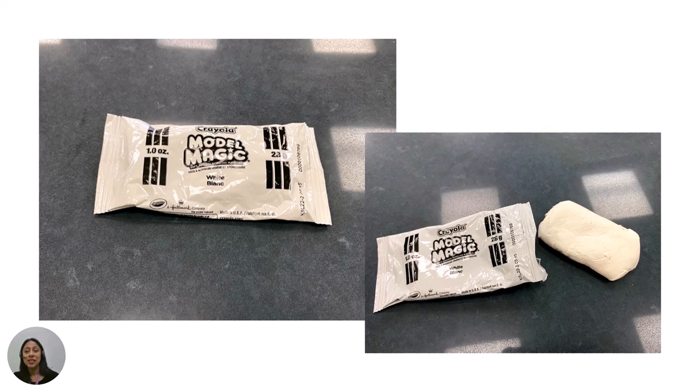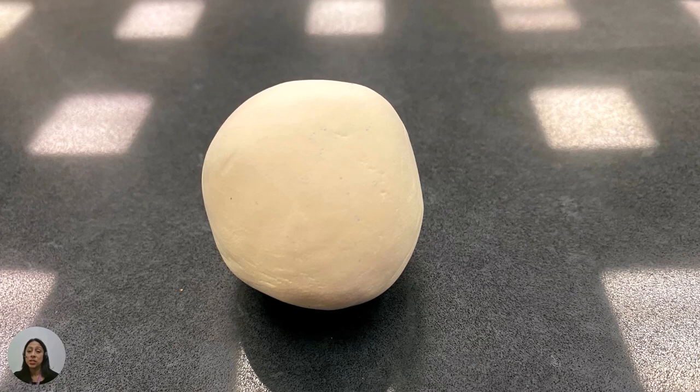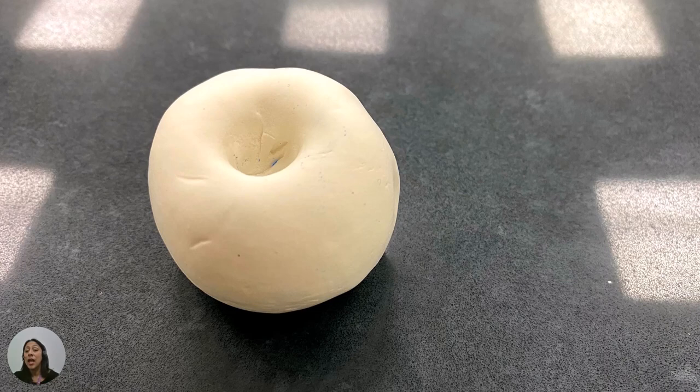You will need magic modeling clay. First, think of the shape you want to create. When you are ready, remove the clay from the wrapper. You can start the pinch pot by forming a ball with the clay using your palms. Next, push your finger into the top of the clay to make a hole and use your thumbs to make the opening bigger.